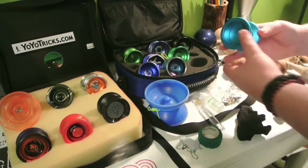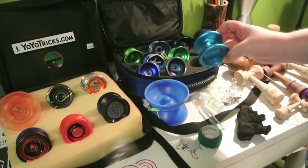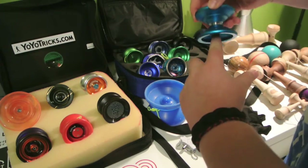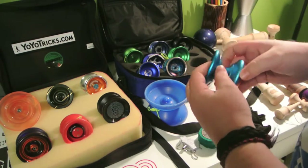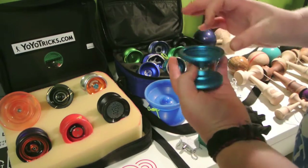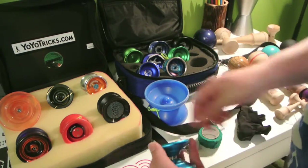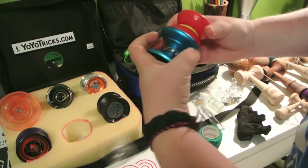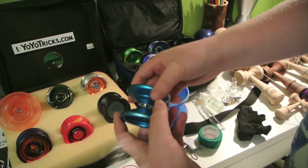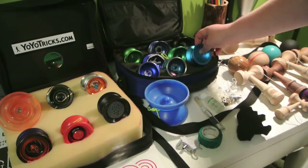Next up is the Yo-Yo Factory Horizon. This yo-yo is one of my first advanced yo-yos — super nice for finger grinds, great gap width. It's a little bit larger than most yo-yos; if you compare it to the Velocity, it's a bigger yo-yo. So that's really cool — I like the Horizon a lot.